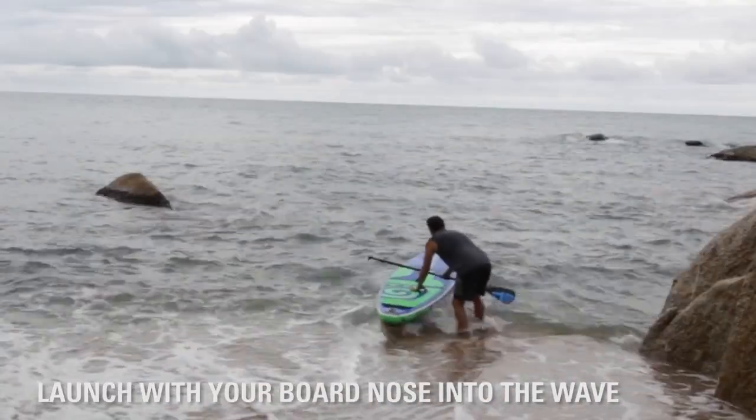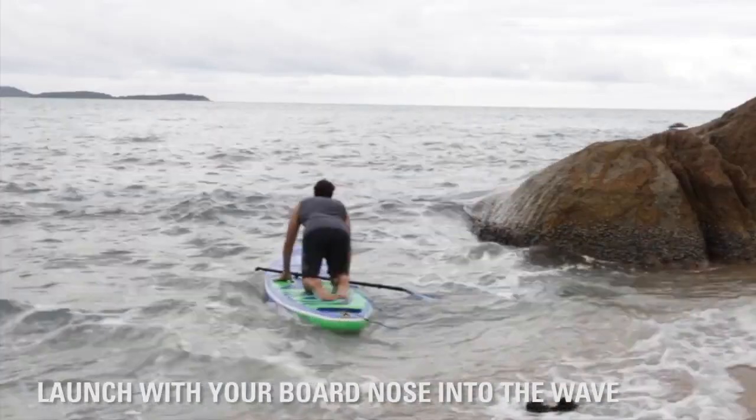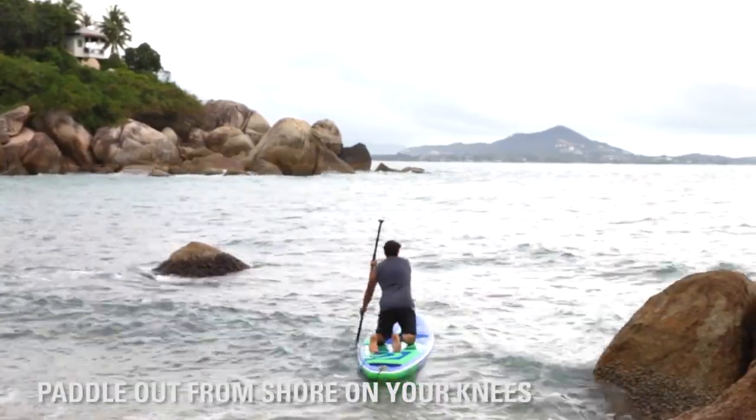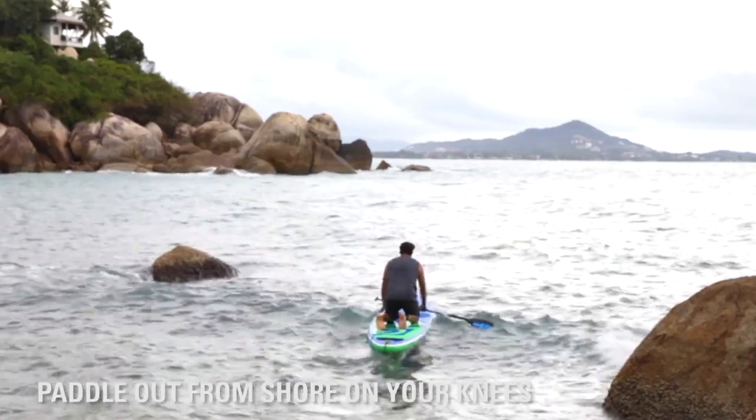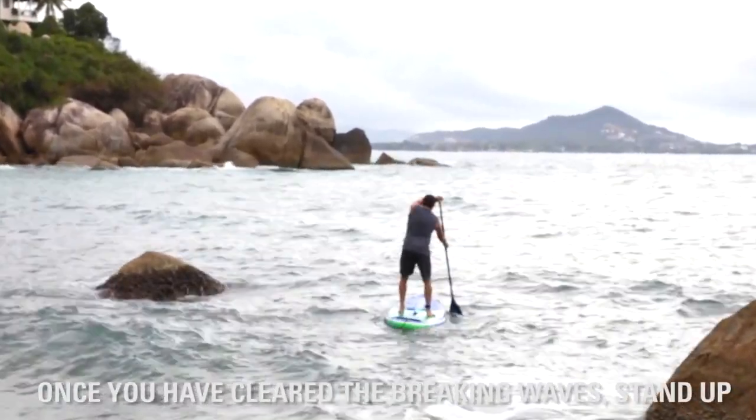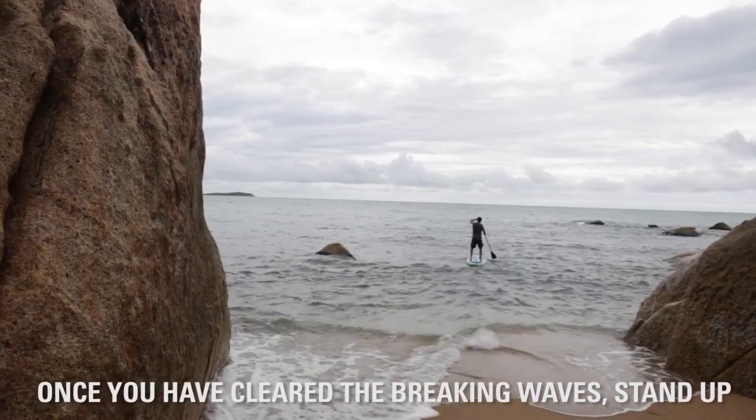So we're about knee to waist high little waves. Get on our knees, quickly paddle out past where the waves are breaking. Then we'll stand up like you do normally on flat water, one foot at a time, looking forward, and getting the paddle in the water as quickly as possible.